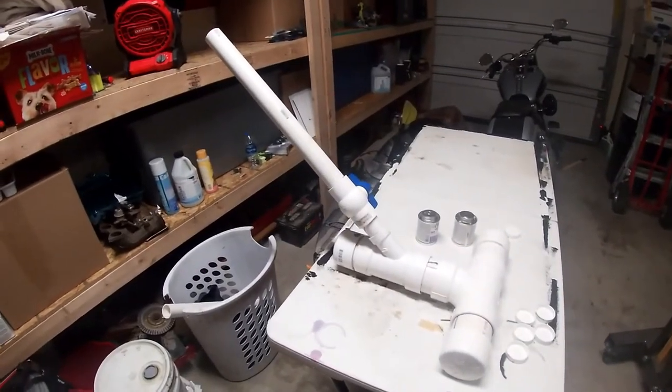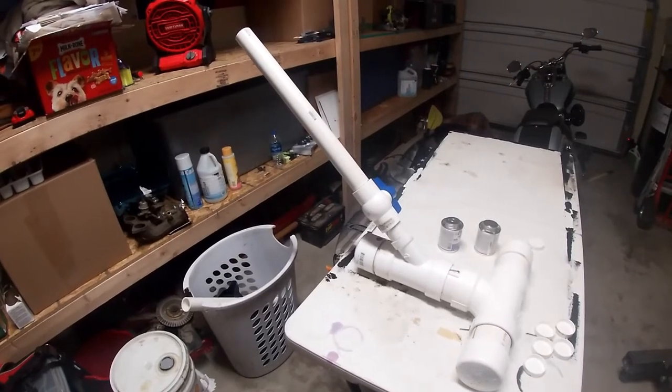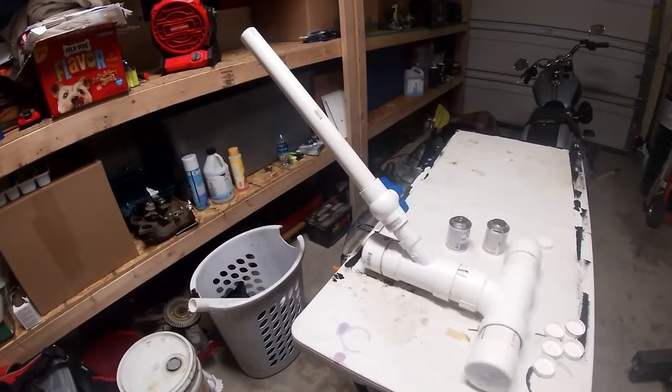The 38 millimeter howitzer bait cannon — when you're fishing in South Texas and want to catch fish in Florida.